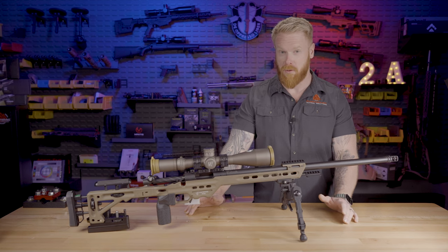Hey folks, Gary here with Paramount Tactical Solutions, your source for guns, gear, training and tactics, all brought to you by real world experience.